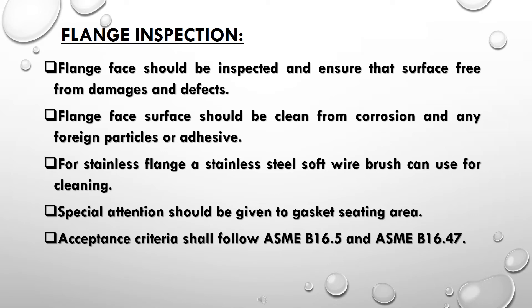Special attention should be given to the gasket seating area. Acceptance criteria shall follow ASME B16.5 and ASME B16.47.